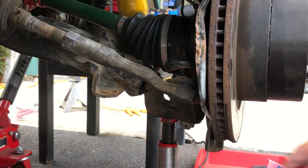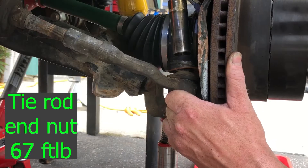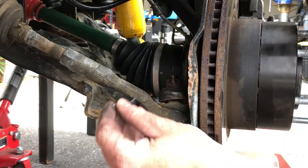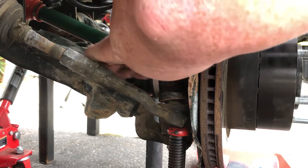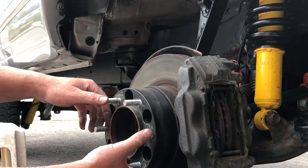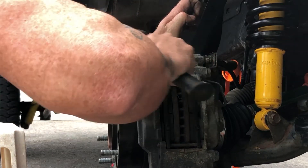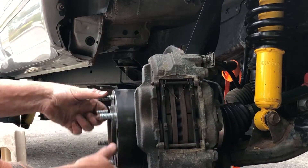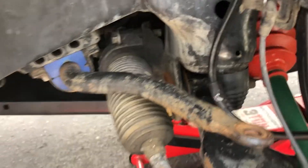If your castle nut just spins on you, put some pressure on it with a jack — it should torque down fine. And yes, I know I need new tie rod ends. My dust shield got a little tweaked and they were rubbing, so I just had to take a hammer to it. That's pretty much it — other than the sway bar, which I'm not going to reattach until the other side's done.